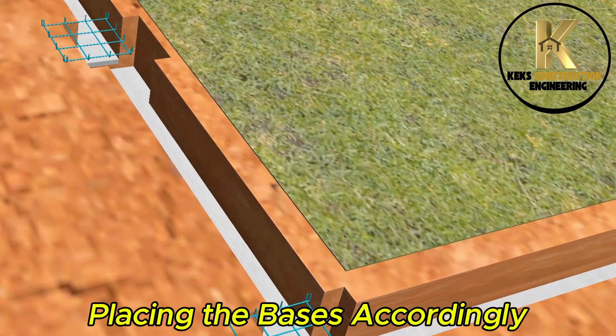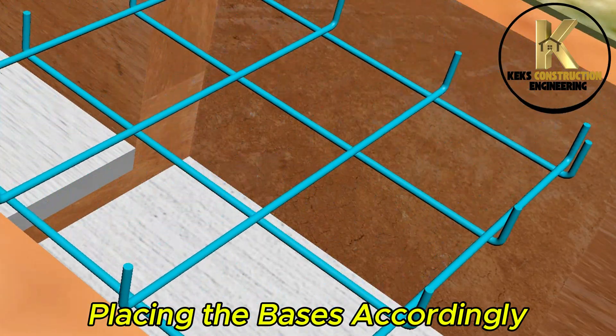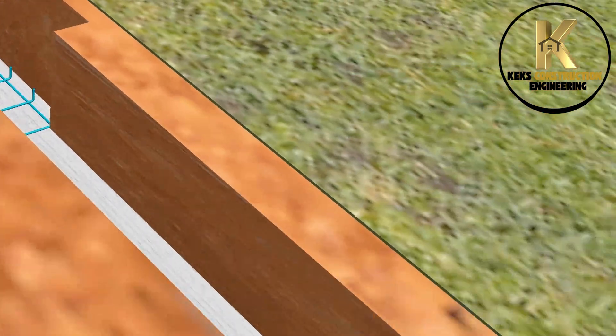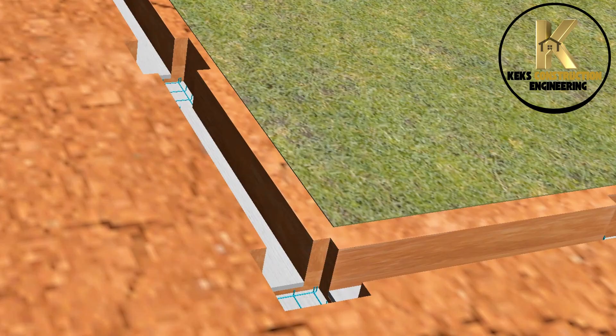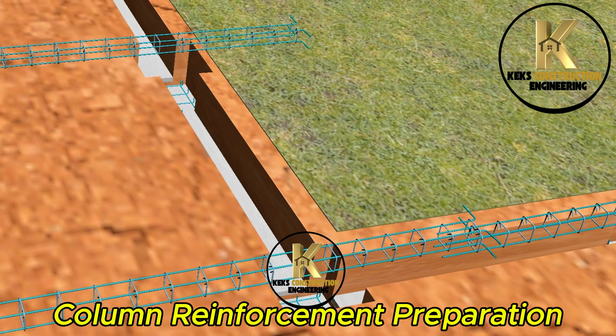Placing the bases accordingly. Column reinforcement preparation underway.